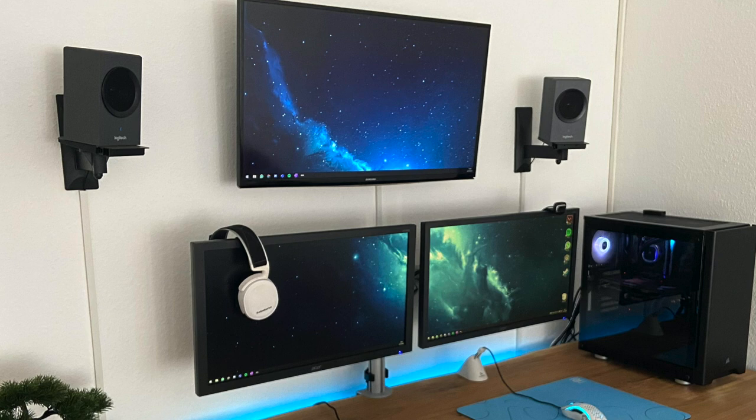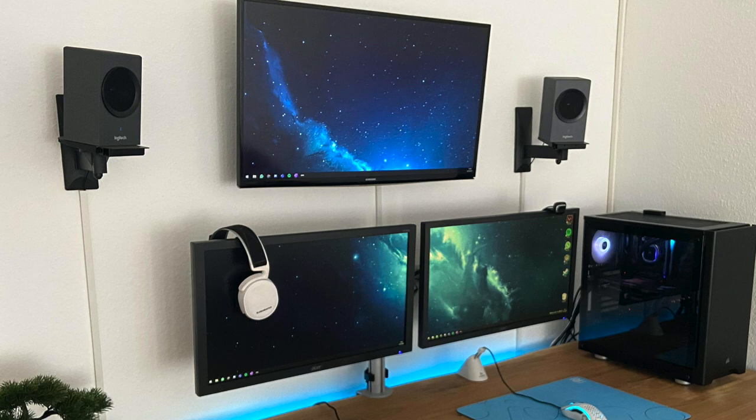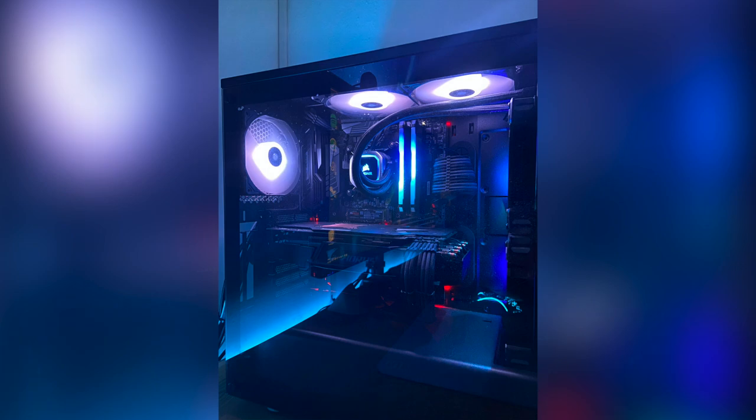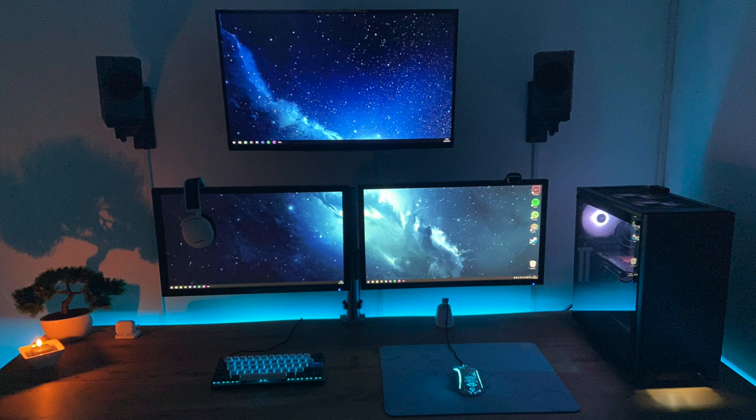For audio, chilling on the left monitor is his SteelSeries Arctis 7 wireless headset, and those speakers mounted on each side of the TV are the Logitech Z337. With the lights off and RGB on, I like how that candle is casting the shadow of the bonsai tree onto the wall — looks pretty cool. Over to the PC on the right side of his desk: the Corsair Carbide 275R case, with an Intel i7-8700K CPU, Corsair H115i RGB Platinum AIO, 16 gigs of Corsair Vengeance RGB Pro RAM, MSI Z370 SLI Plus motherboard, and an Aorus RTX 2060 Xtreme GPU. All together it's a really clean, well put-together setup. My only real gripe is I wish those bottom two monitors were directly side by side, but other than that definitely a nice looking setup.